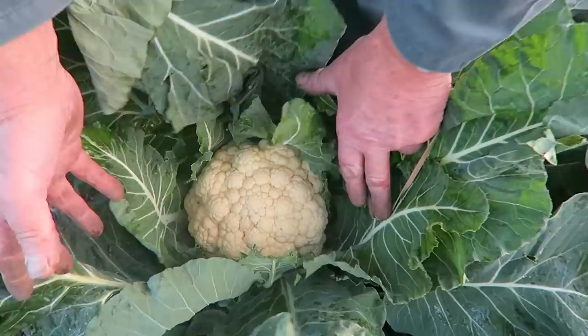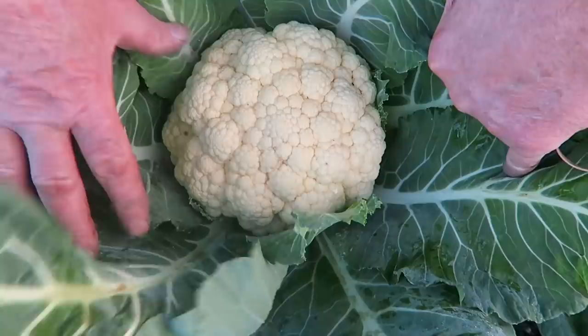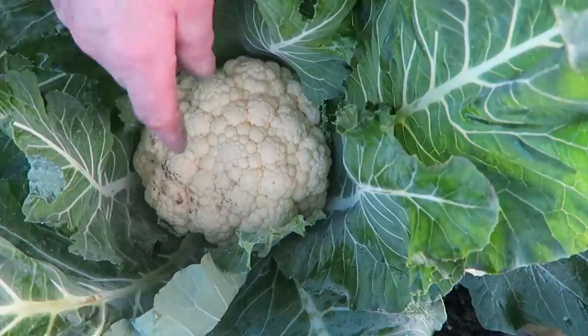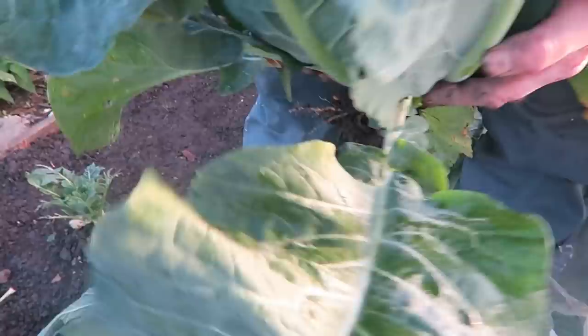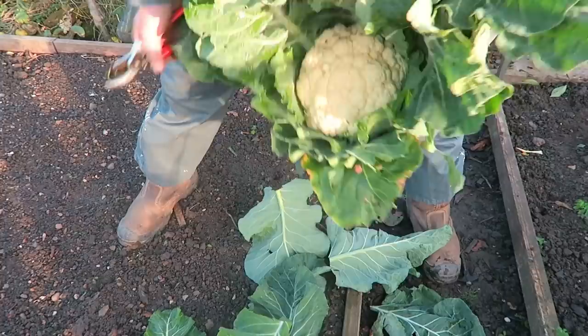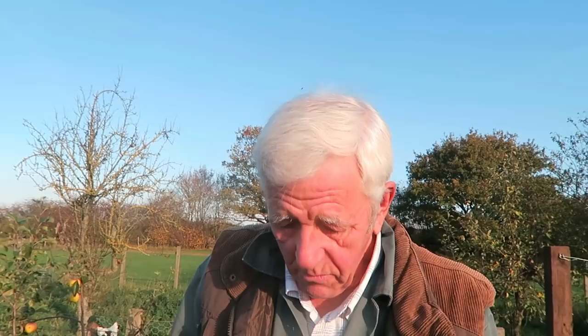There you are — that's not a bad cauliflower for this time of year. We're going to harvest this one. As you can see it's a nice colour, and by holding the leaves over it, it's kept its colour. I'll lift this one out — good root. There you are, that's a decent cauliflower; that's a nice autumn cauliflower and there's a good weight to it. There are three more still in there and two in that tunnel.